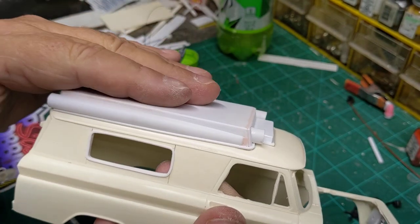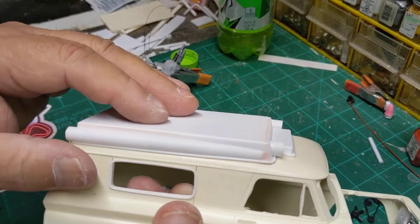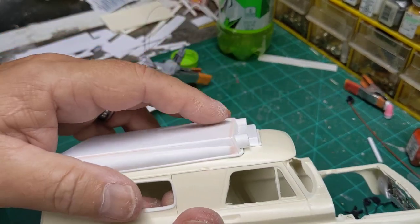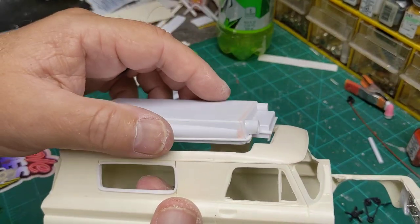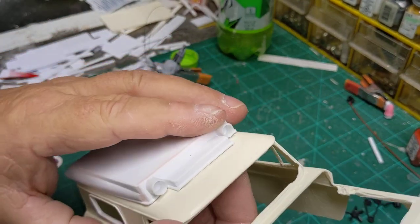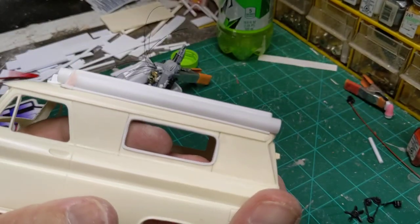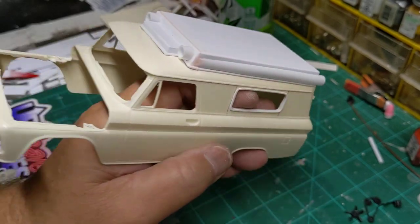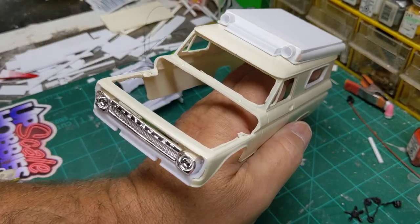In reality, this would have been fiberglass from the ambulance manufacturer. They would basically cut the roof off of whatever they had and then make the fiberglass top and fit it right on in there. So I think I'm done with this. I'm happy with that.